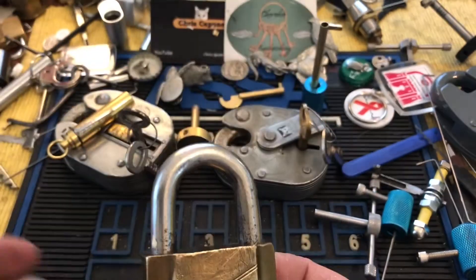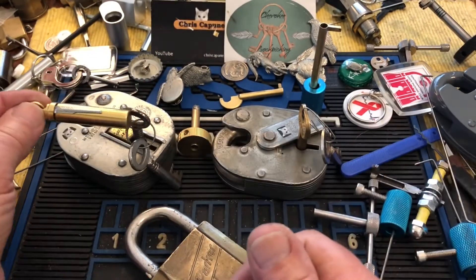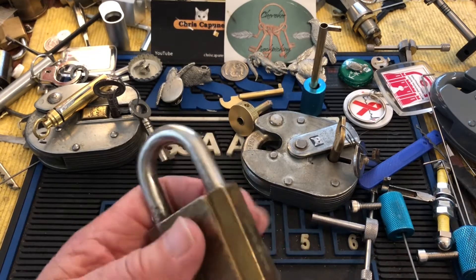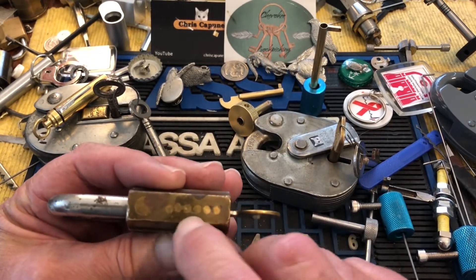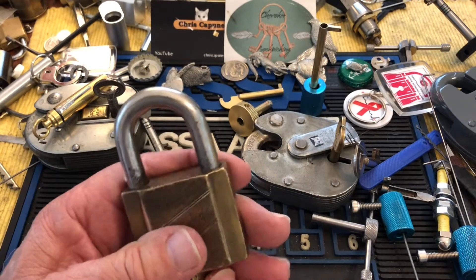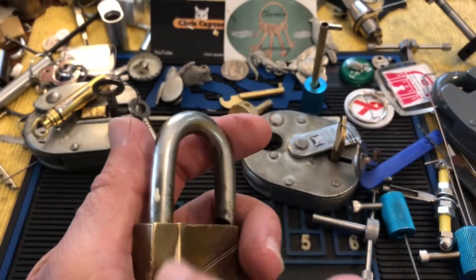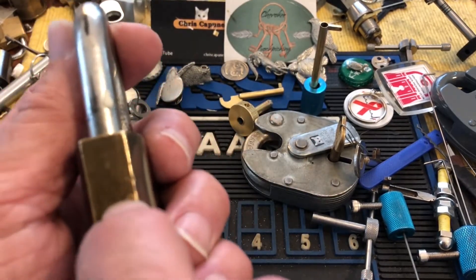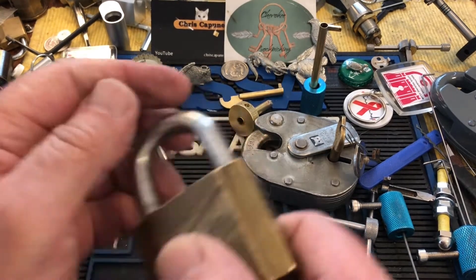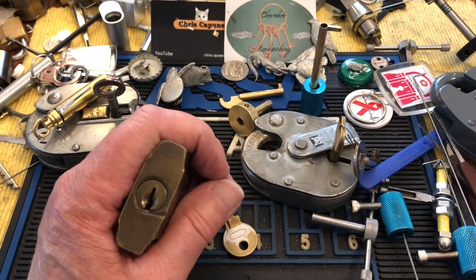I have something new here — I saw it and I had to buy it. It's a Parker, and I haven't even stuck a pick in it yet. I did open it — someone has repinned it, but not well. They also missed part of it because when you open it the shackle comes completely out, so there was a retaining pin they didn't quite get right. But it's still a functioning lock.